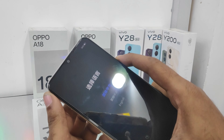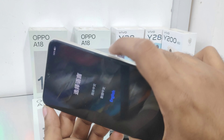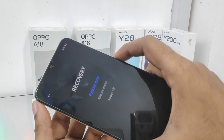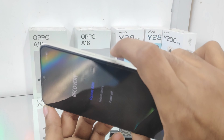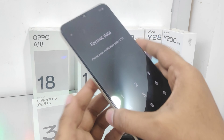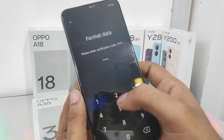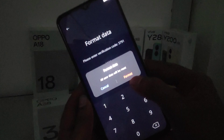Now select English using the volume down button. Use the power button to confirm, then select the format data option. Use the power button again, then enter the verification code shown on the screen, and click the format option.